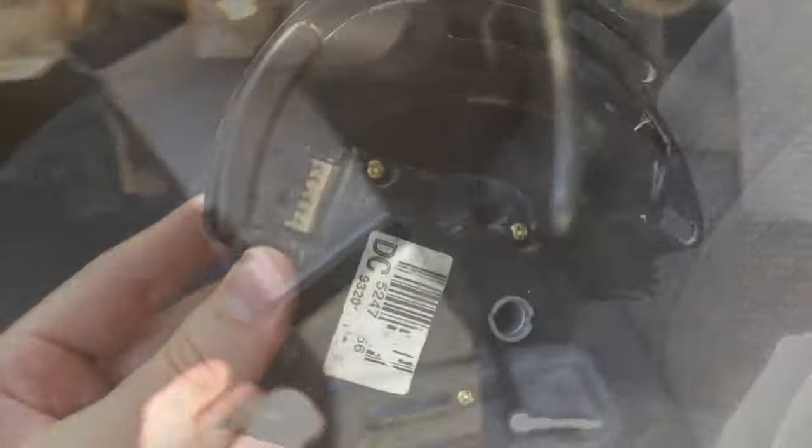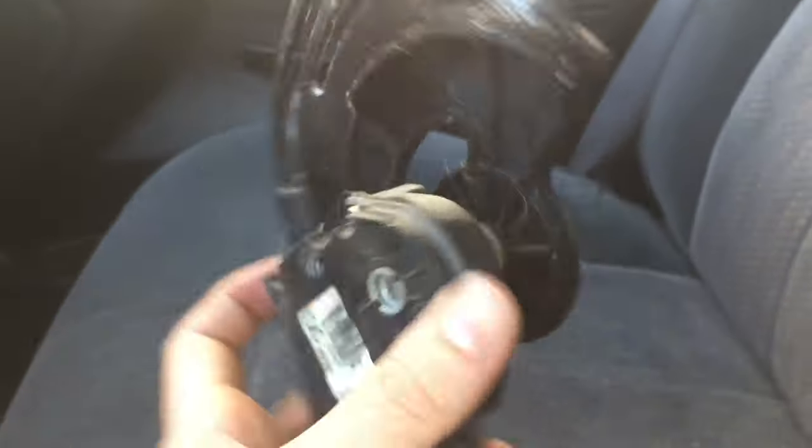I'll show you what this looks like in a moment. But if you don't have your new one to put in yet, you can manually turn that lever that's up in there. You'll see this white lever — as you push it back and forward you can control where the air is venting to, so do that in the meantime.